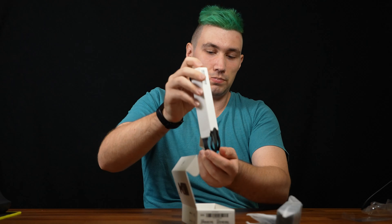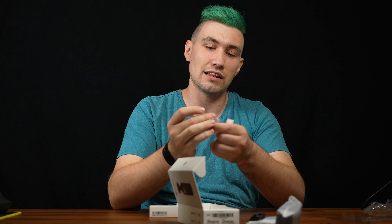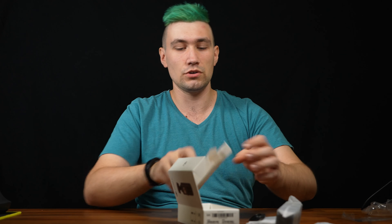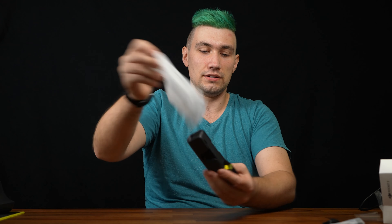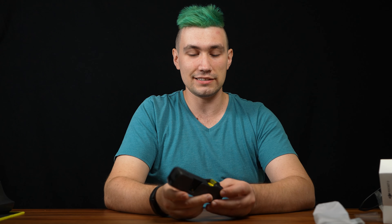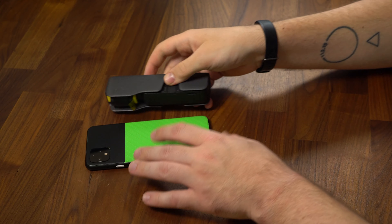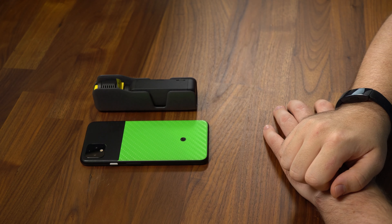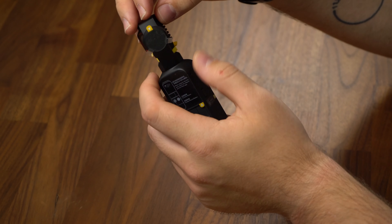There's the wrist strap — that's important. This is the Lightning adapter and the USB-C adapter, but what we're really interested in is this: the DJI Pocket 2. It comes in a nice plastic case where you can put everything in, so it's super transportable. For size comparison, here's my Pixel 4 next to it — that is the definition of a compact gimbal camera.